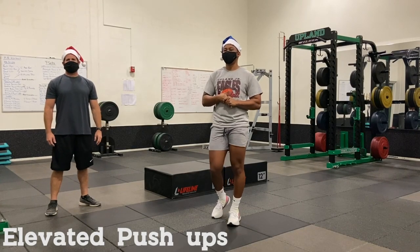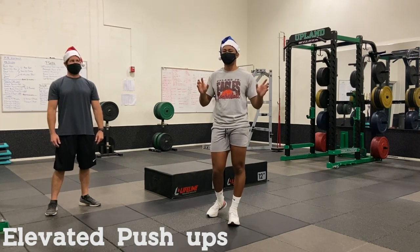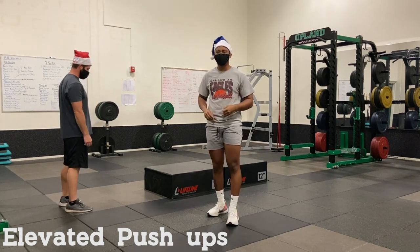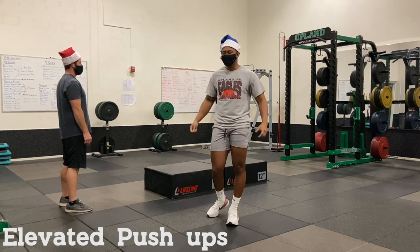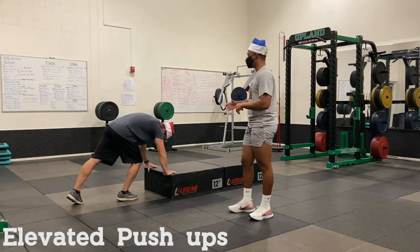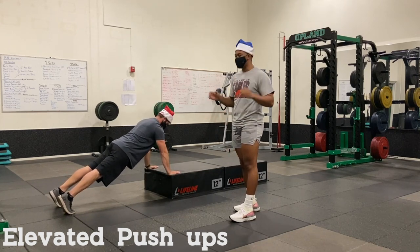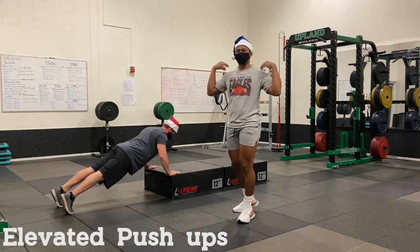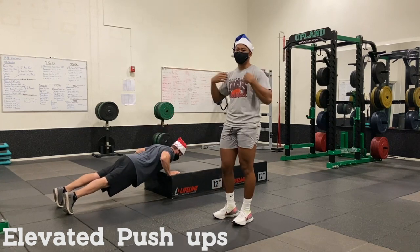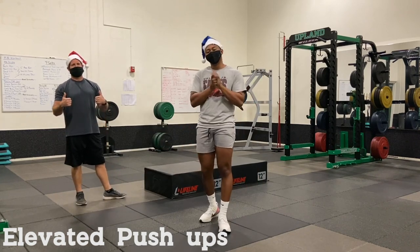The last exercise is elevated push-ups — like a normal push-up except your arms and upper body lean on something for a short slant. You can use a chair, your bed, a desk, a dresser, a table — whatever you have handy around the house. Hands go on the platform, legs pushed out behind you, back is straight, and you go down for a normal push-up. Hands closer works your triceps; hands wider works more of your chest. Those are our four workouts — let's get started!